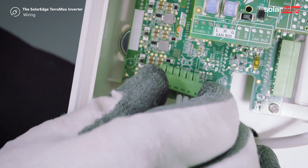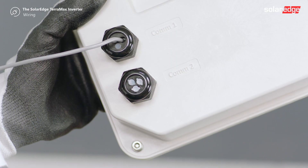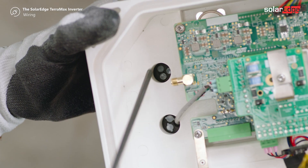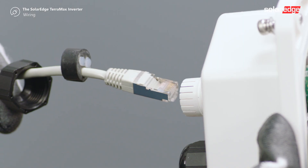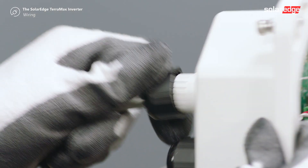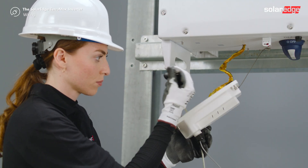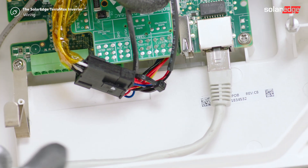Plug the CAN bus connector into the terminal block. Open communication gland 2 and pass the ethernet cable connector and cable through the gland. Plug the ethernet cable into the LAN port and connect the plug on the opposite side of the ethernet cable to the system owner's router.